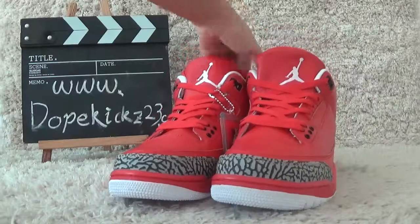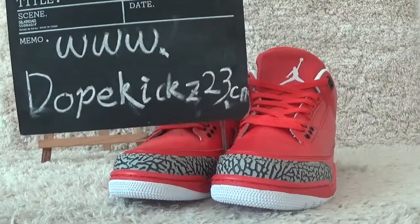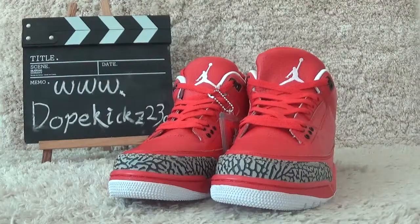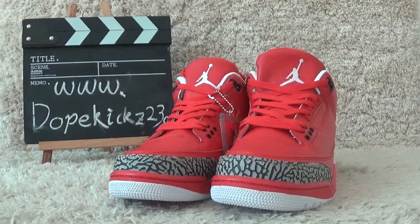Welcome to our website for more details and other sneakers. We will show you the best prices and the service. Thank you for your listening. See you next time. Bye.